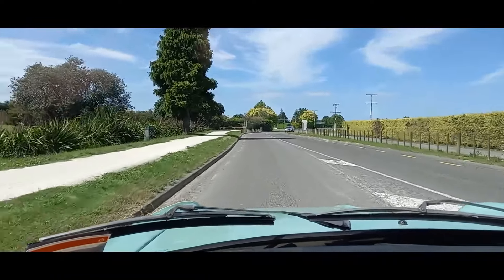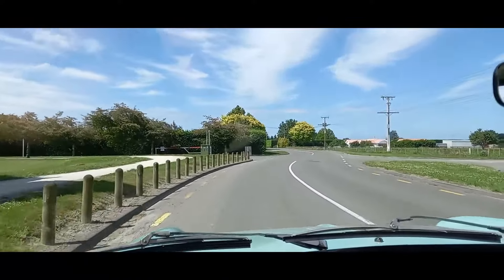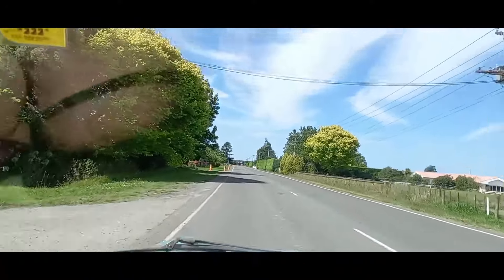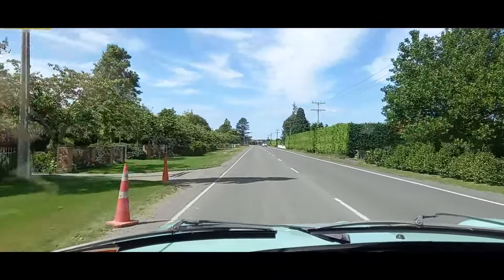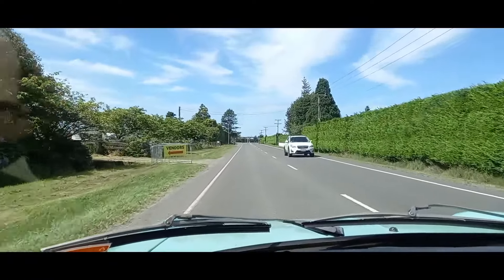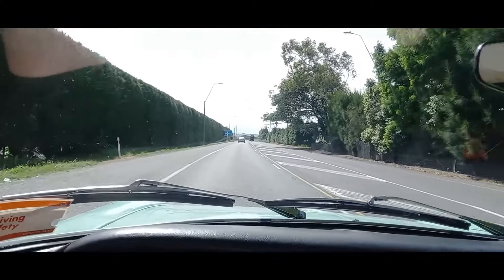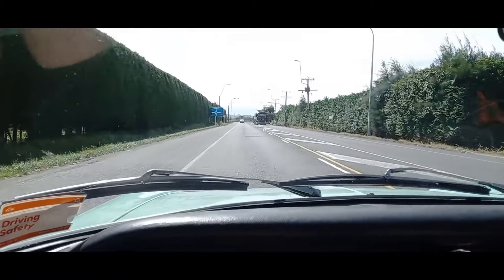We're just going to head over to the expressway which isn't too far from here. There might be a bit of road noise in the car. We've got the windows down because it's been such a hot day — around 29 to 30 degrees. There's not a lot of underlay carpet at the moment as I took it out because it's damp; there's been a leak over seven years, so it's going to get new carpet at some point. It's a public holiday here in New Zealand so the expressway shouldn't be too busy.